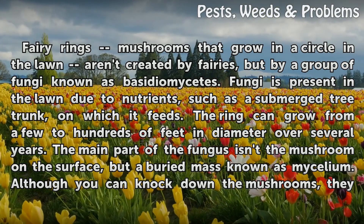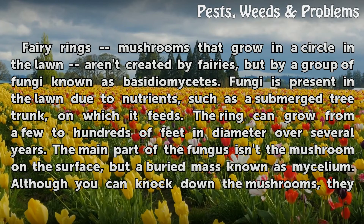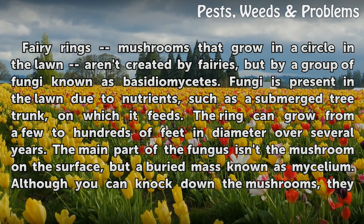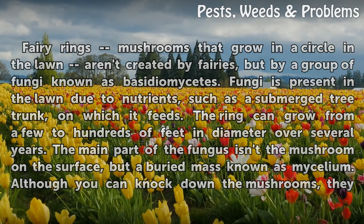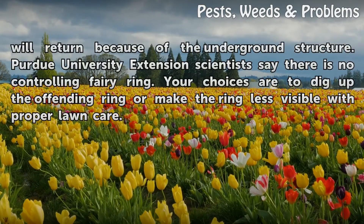The ring can grow from a few to hundreds of feet in diameter over several years. The main part of the fungus isn't the mushroom on the surface, but a buried mass known as mycelium. Although you can knock down the mushrooms, they will return because of the underground structure.